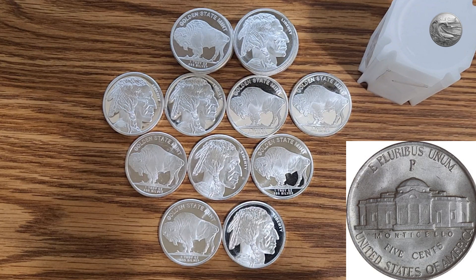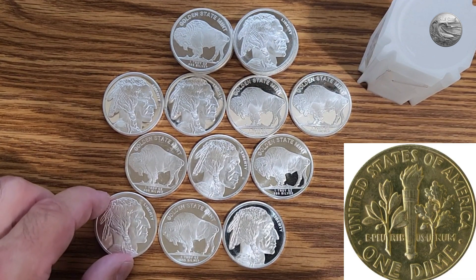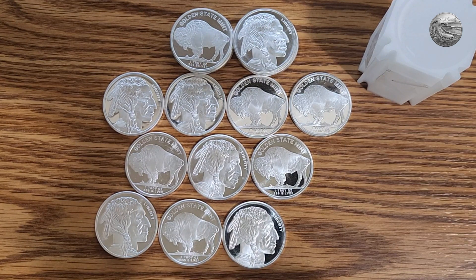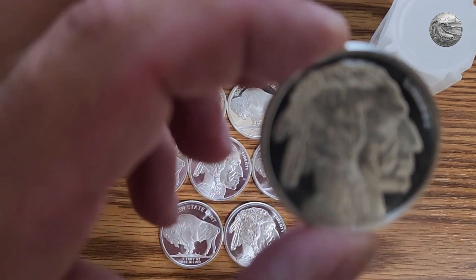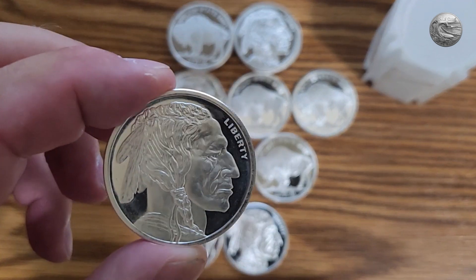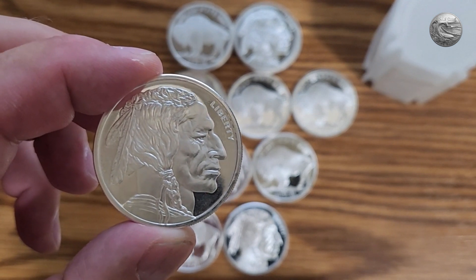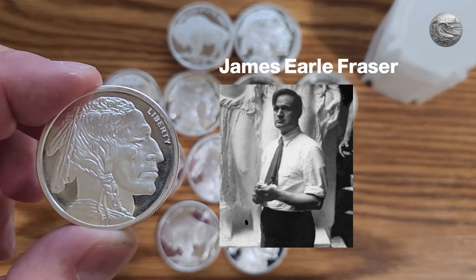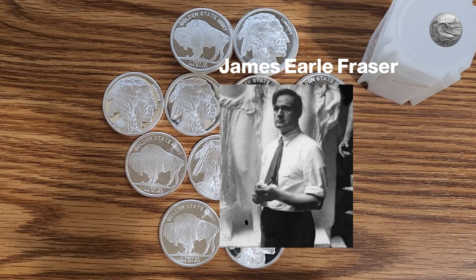On the front of a dime, we have Franklin Delano Roosevelt. What's on the back? I had to look it up. It was a torch, the olive branch, and the oak branch symbolizing liberty, peace, and strength. So the famous Native American chief depicted on the one-ounce buffalo rounds is a fictional character, not based on a specific historical figure. I guess that's why people refer to the buffalo instead of the Indian chief. The original design was created by James Earl Frazier, an American sculptor. Frazier tried to capture the spirit of the Native American culture rather than depict a specific individual.